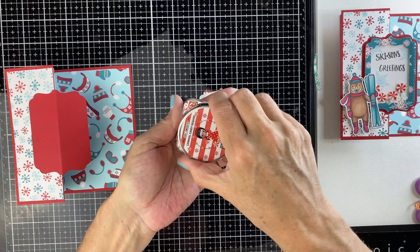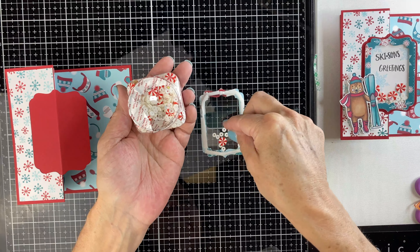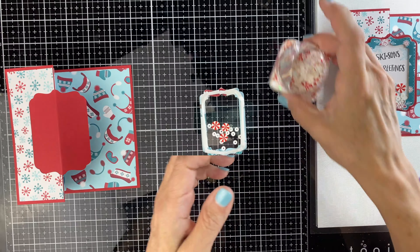Then I'm going to sprinkle in the little sequins. We're using Carnival Candy sequins, which is really cute — it's got little peppermints. I think it's perfect for this card.